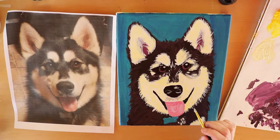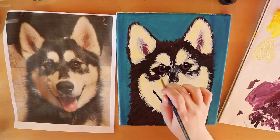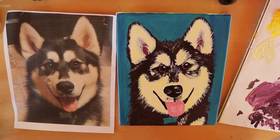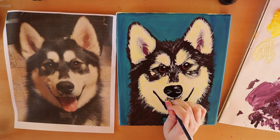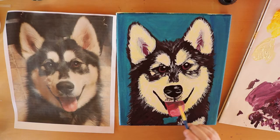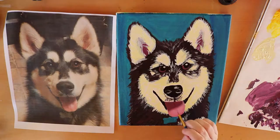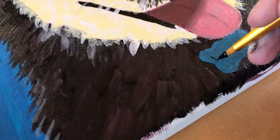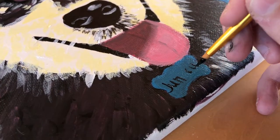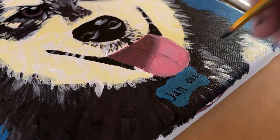Then I continue adding details of white into her fur and a little patch of black fur underneath her nose. Then I start to add some details to the tongue by creating the shadow, which makes the portrait look more three-dimensional.